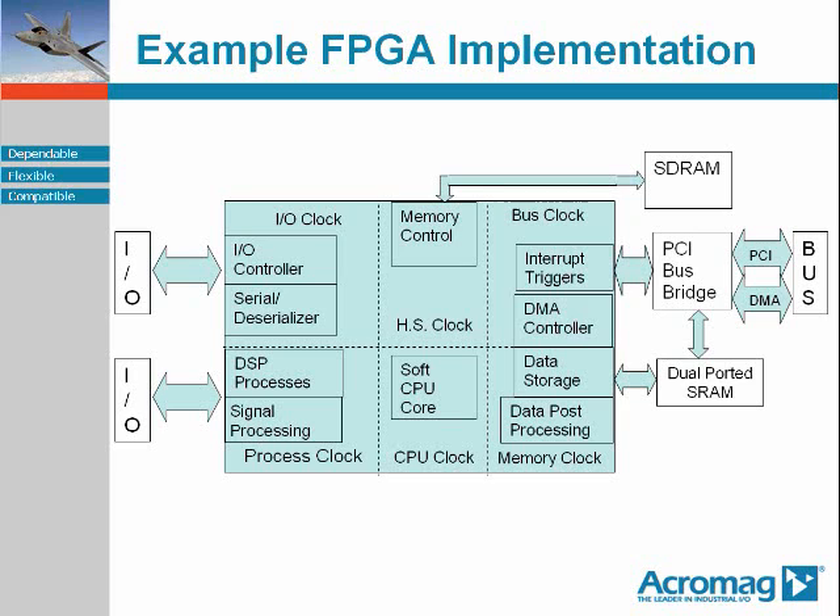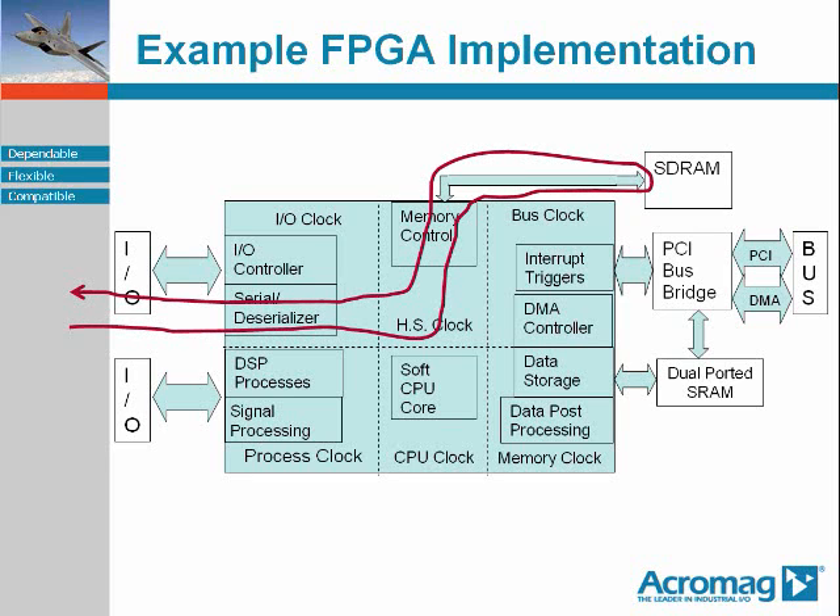Here we have a block diagram of a typical FPGA module. As noted earlier, general-purpose I/O is accessible from the front mezzanine adapter, the rear PMC I/O connector, or both. A communications application — for instance, implementing a UART equivalent for protocol conversion — would be sampling a serial input stream at some synchronous I/O clock, capturing the serial input stream, deserializing and storing it into a FIFO in the SDRAM by way of the FPGA internal memory controller, and then outputting the reformatted information.